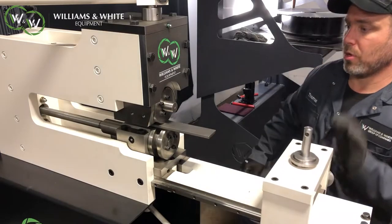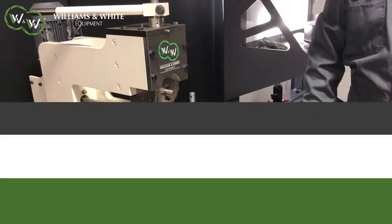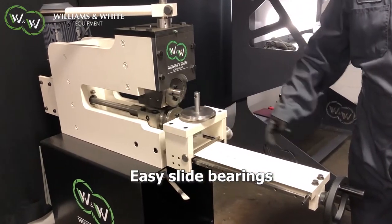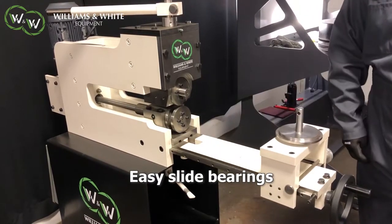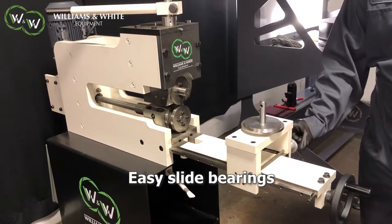The easy glide precision rails that are on the machine make it really easy to work with whatever condition triggers the clamping system on it.